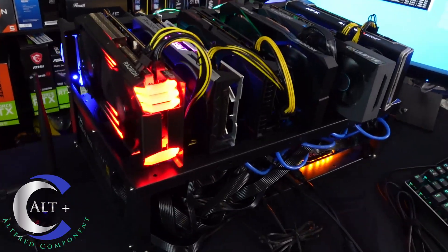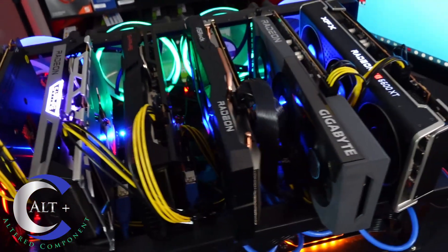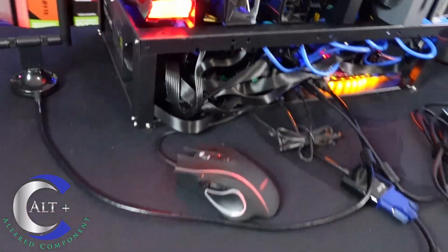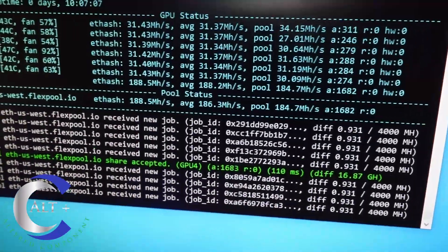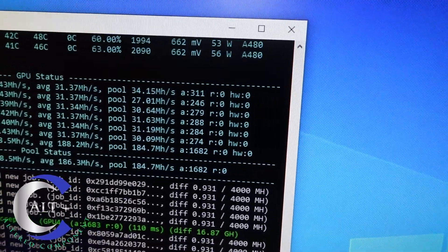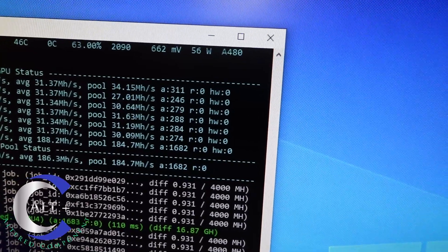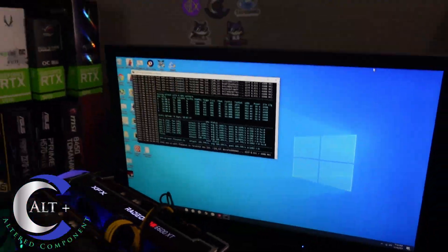All right, here it is — it's all tweaked, it's tuned, it's set up fully. It's running like a top. Look at that — she's a pretty little rig. Let's take a look at what we see on the screen. It's a little difficult to see, but there we are — we're running at 188 MegaHash. It's been running for a while, it's solid. It's running about 31.4 MegaHash per card. All accepted shares, all valid, no invalids. At least on the miner. And let's see how much power we're using.